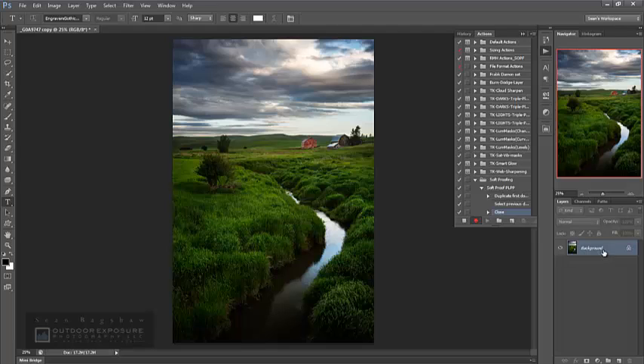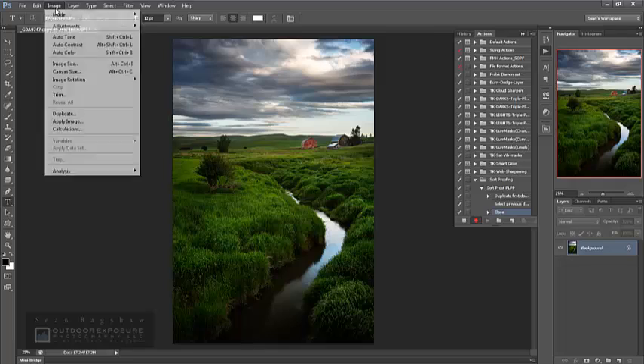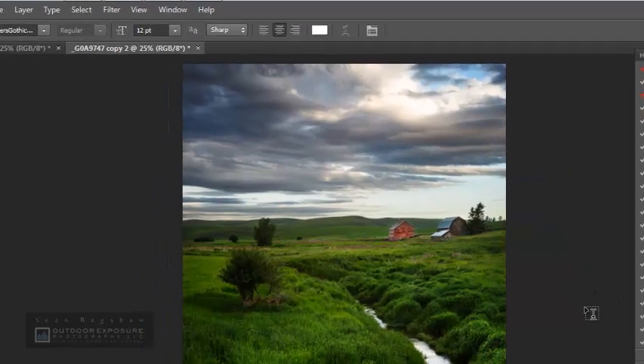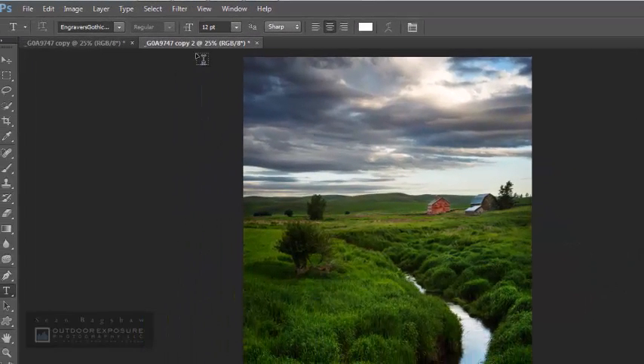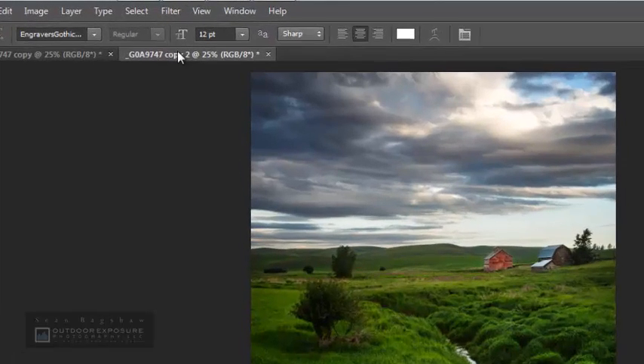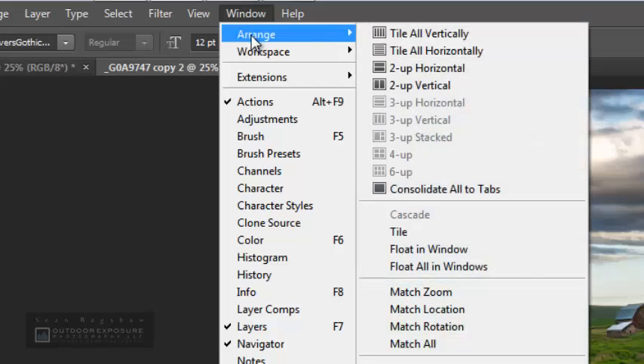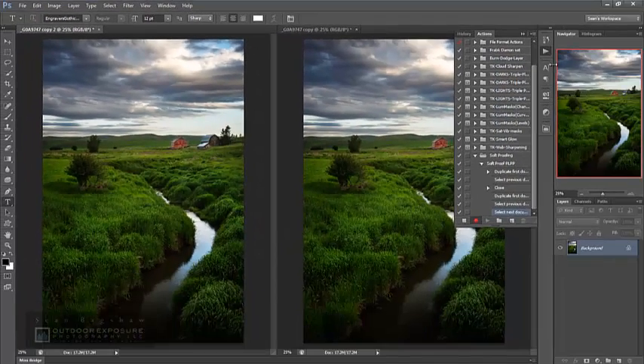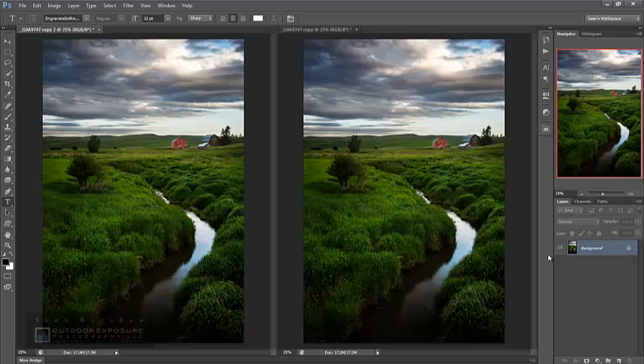I still have the copy open, which has been flattened to a background layer. The next step in my action is to duplicate that again — Image > Duplicate, copy number two. I don't need to worry about merging layers since they're already merged. Now I have two copies, and I'll go to the Windows menu and arrange those two copies tiled two-up vertically so I can see them side by side.